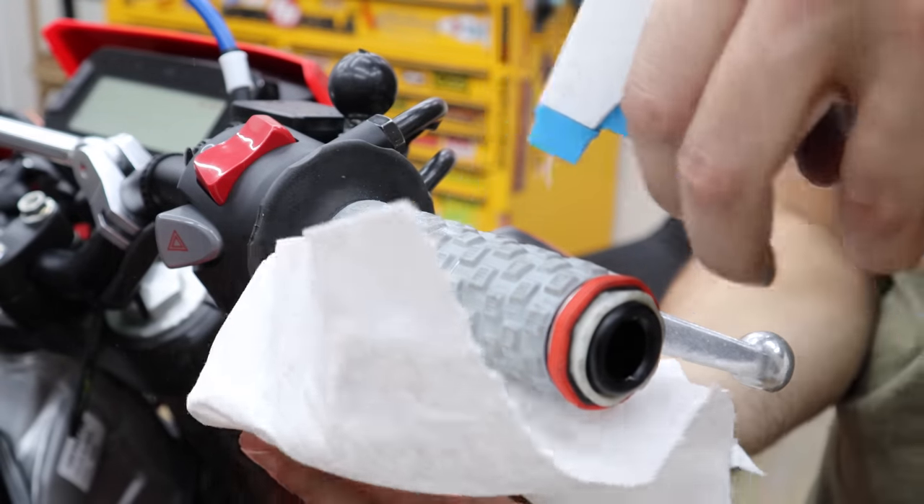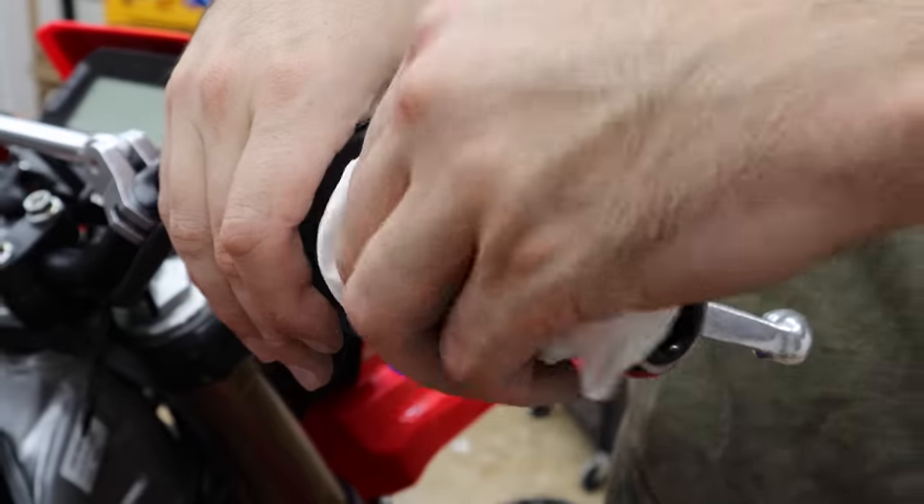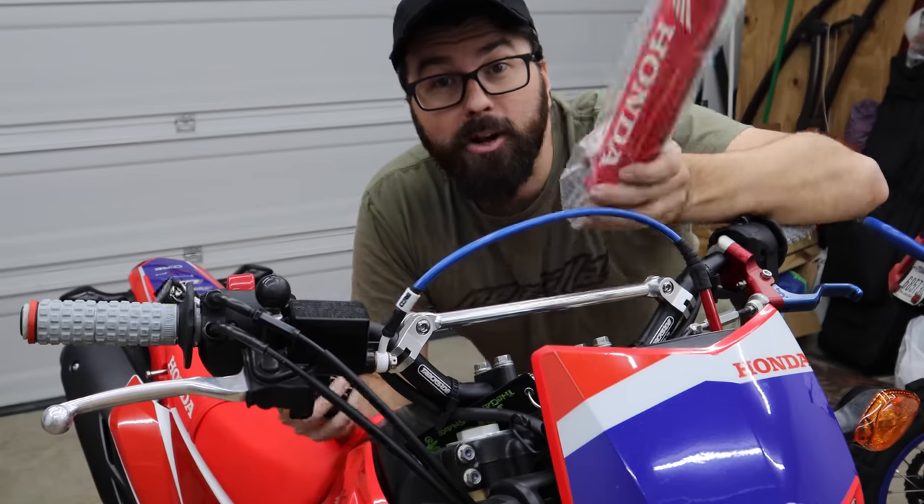A little dish soap with water cleans everything up pretty good. All I've got to do now is throw the bar pad on.